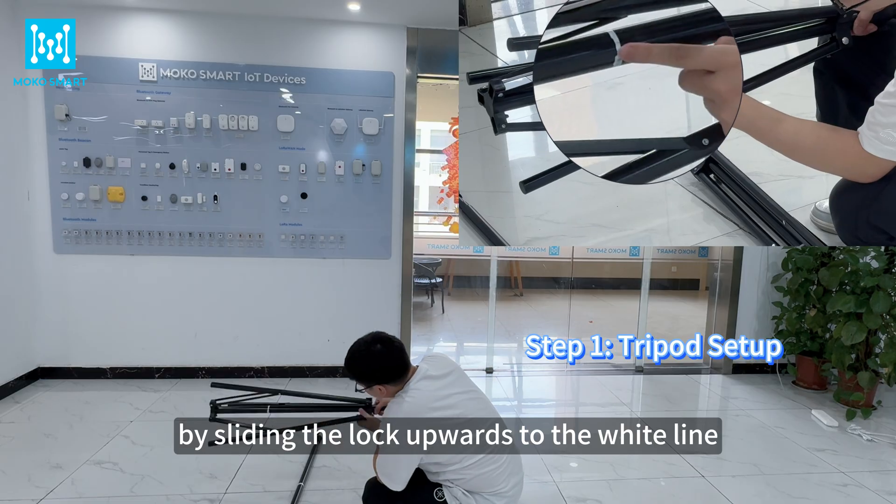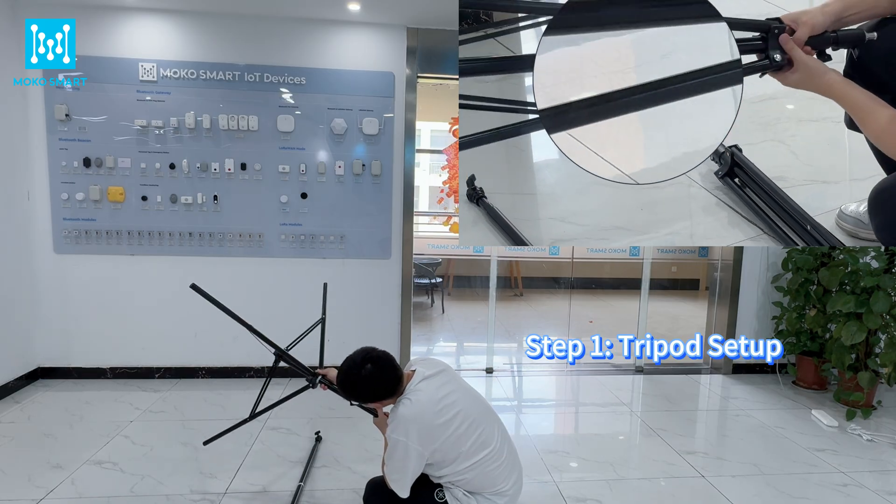Unfold the tripod legs by sliding the lock upwards to the white line. Tighten the knob to secure.